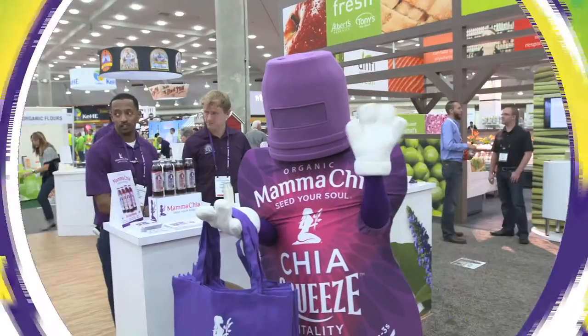You're watching VegTV. We're at Expo East. I'm with Tim Hsu of Blue Apple. This is a Blue Apple — this handy device keeps food fresher longer. Tim, how does it do that?